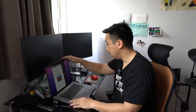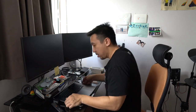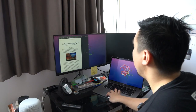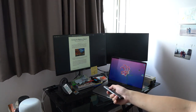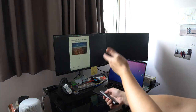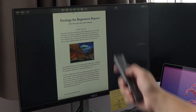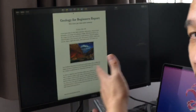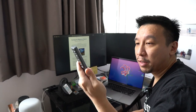Now if I output the screen to a bigger display — which is what a lot of people do during presentations — I can use the laser pointer to highlight things for a whole classroom or office. I've plugged in an HDMI cable into the hub and I'm outputting to an external monitor. With the joystick I can control the slides and use the laser pointer to highlight specific parts of the presentation.